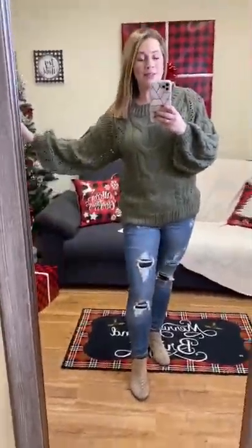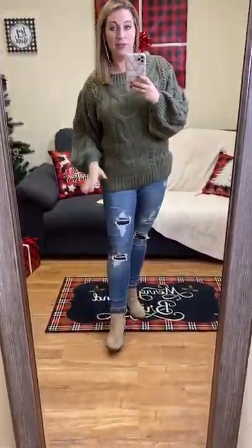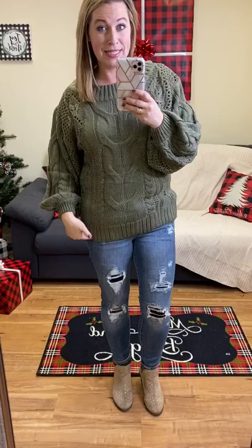Okay, camo lovers, here is the fit video for seriously like such amazing jeans. Judy Blue is amazing. We all love every single Judy Blue pair that we carry, and these are no exception.